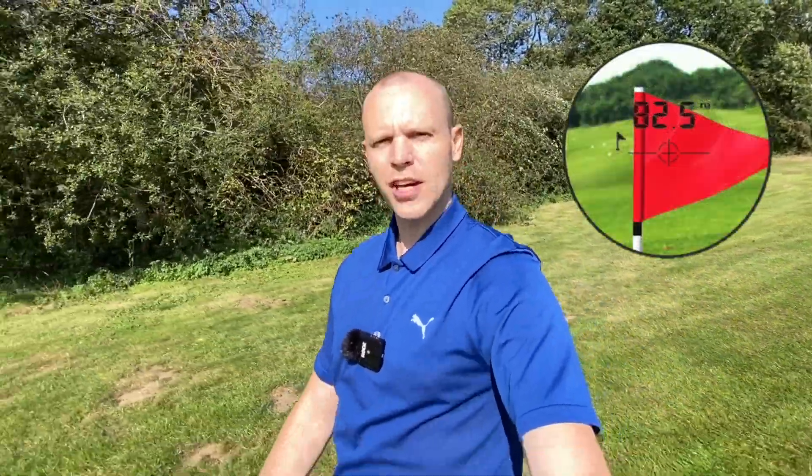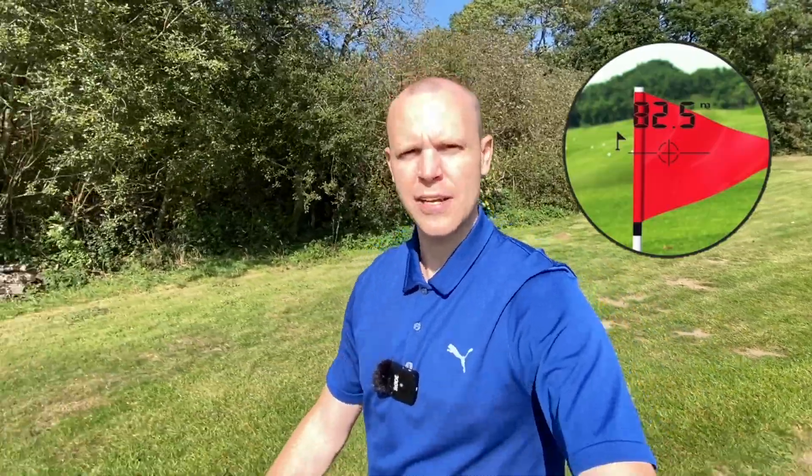Let's run through the features. First of all, it's got six times magnification, which is quite nice and clear — you can see a long way with the scope. You've got a normal point-and-shoot mode so you can pick out the range to trees, flags, and bunkers. But you've also got a lock-on feature, and that lock-on has a vibrate function as well, so it lets you know once you've actually locked onto the flag.